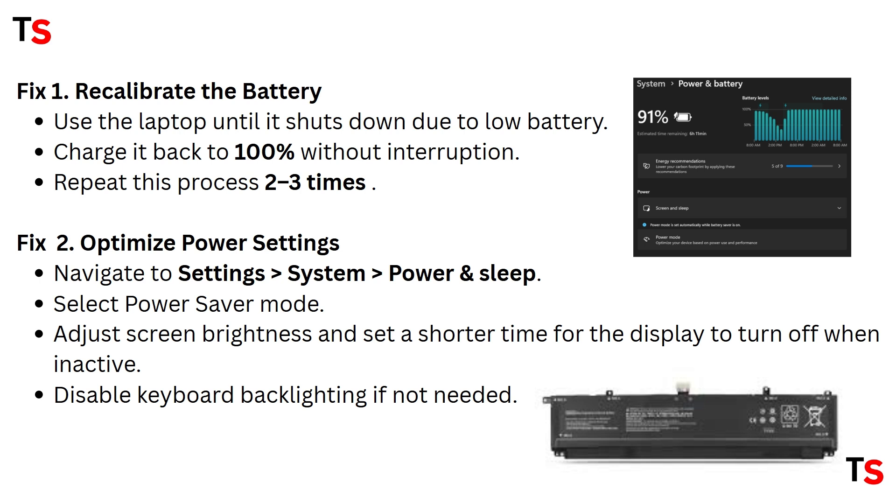Fix 1: Recalibrate the battery. Use the laptop until it shuts down due to low battery, then charge it back to 100% without interruption. Repeat this process 2 to 3 times.